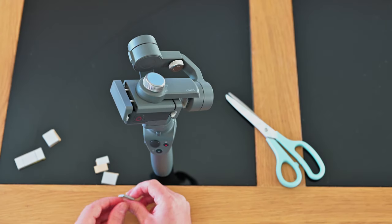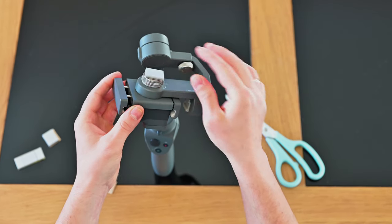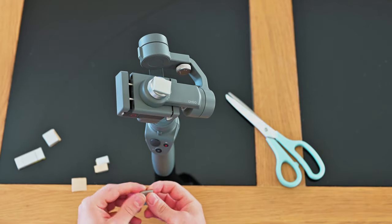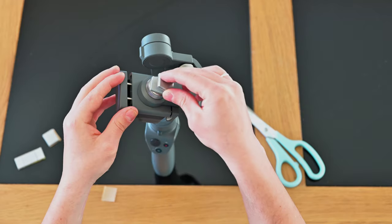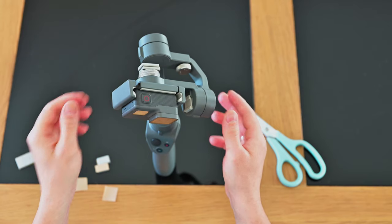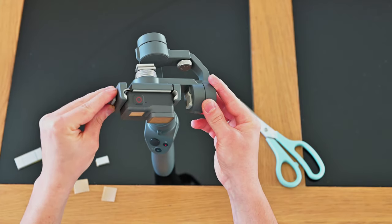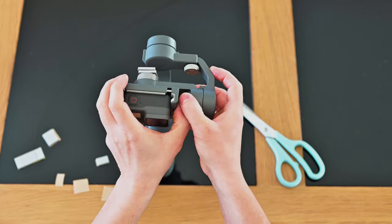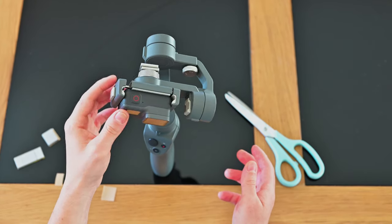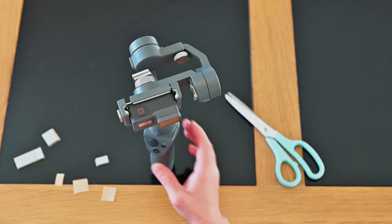You will need two 10-gram weights for the back and one 5-gram weight for the side. The 10 grams go on the knob and the 5 grams go on the exterior side of the clamp. If you need to adjust it further, you can adjust from the arm adjustment — I don't need to, my arm is just fine.